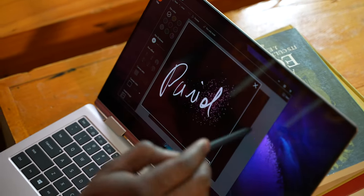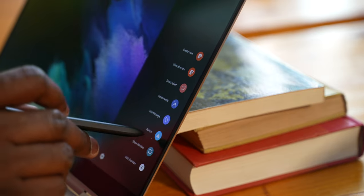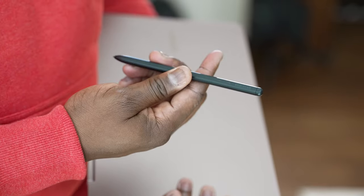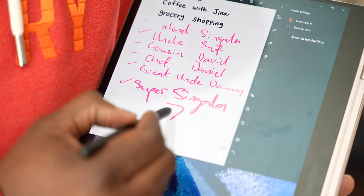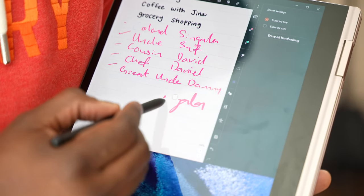This is also a touch display and you can use your S Pen — not the one that comes in your Galaxy phone, this one is built specifically for this device. The S Pen gives you those S Pen features you'd like, though none of the Bluetooth features. You can take screenshots, take notes, write whatever you want — it's really nice.